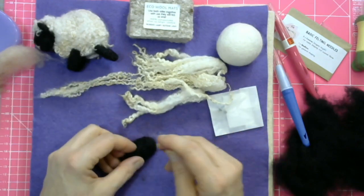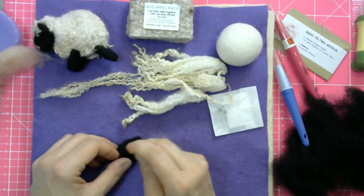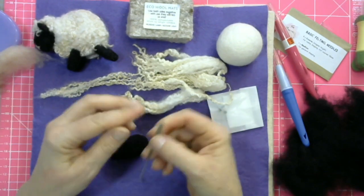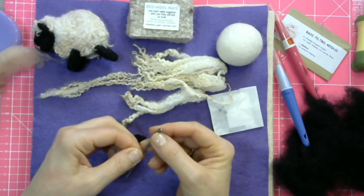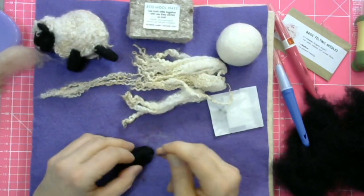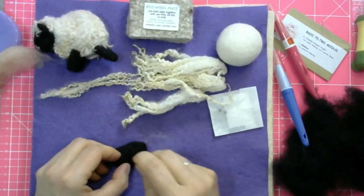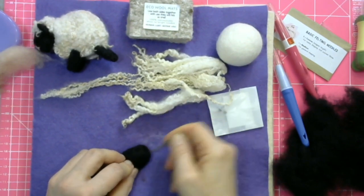I'm going to use my single needle. I've got a coarse needle here and it works really well. If you haven't invested in a multi-tool, please don't worry because you can also use two needles at the same time, just holding them side by side. Get a good grip of them — that works almost as well as three needles, to be perfectly honest. So just keep stabbing into your shape, keep turning it. Don't just stab into one side — otherwise you're going to make it flat. Keep turning it and work on it to shrink the shape down.